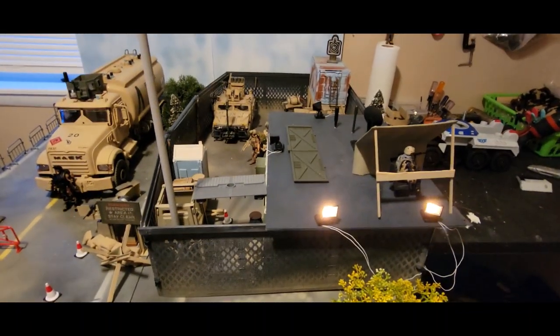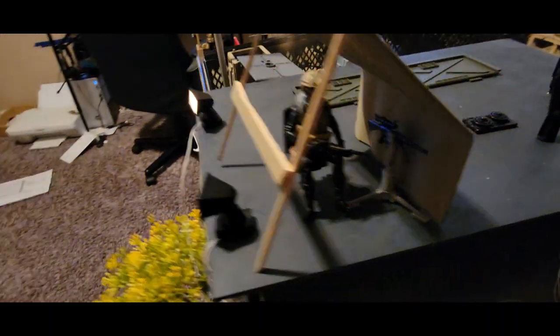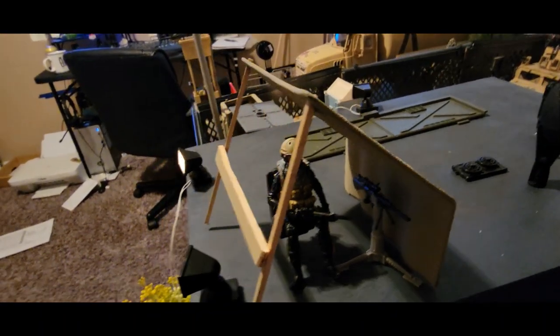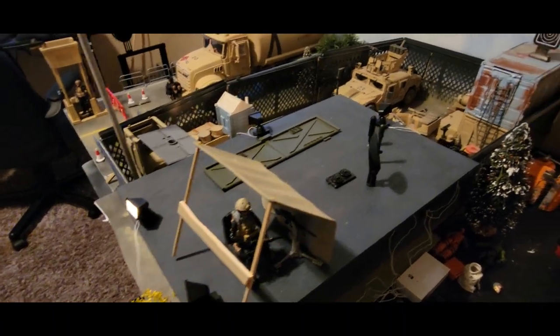This is the inside of the base. It's got a little watchtower right there, and a port-a-potty — of course you gotta have a port-a-potty, gotta have somewhere to use the bathroom. We've got this Marauder gunrunner up here, she's being sheltered by this little shelter, which is another GI Joe item I got at the GI Joe convention.